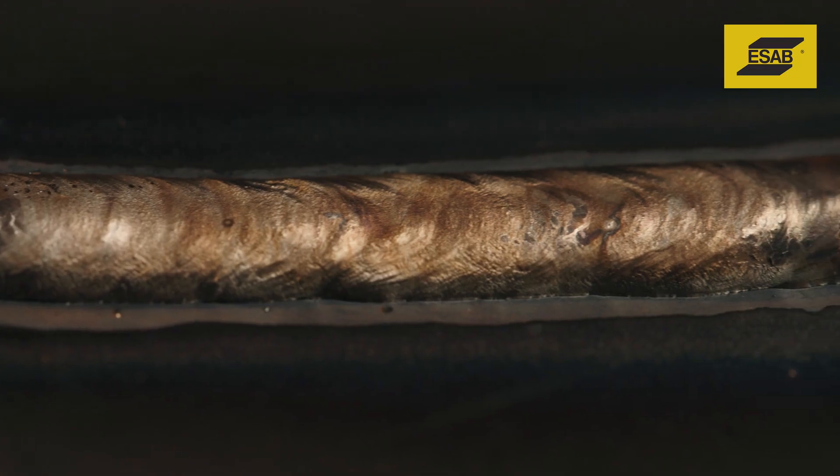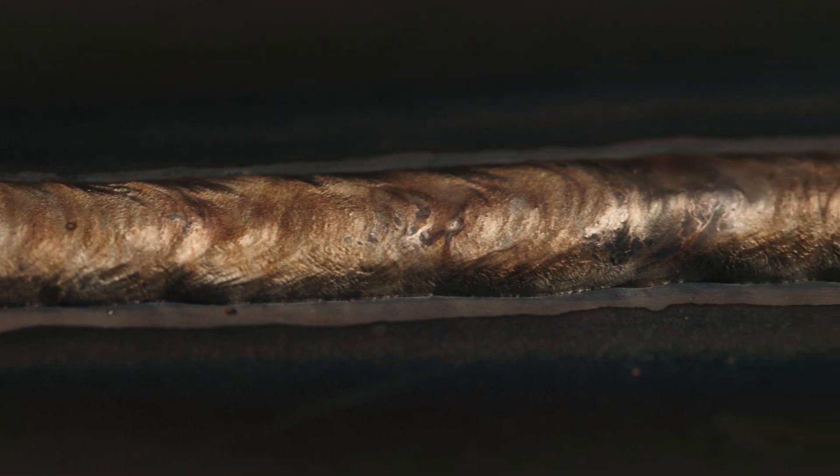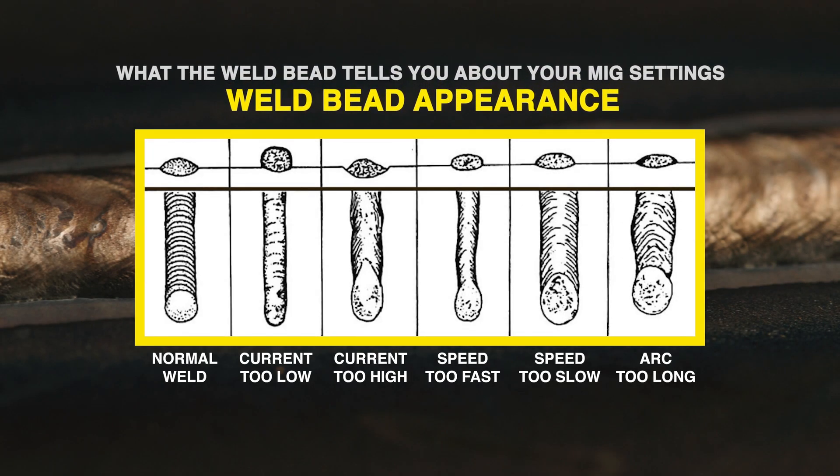If you struggle with setting weld parameters, the real culprit might be poor technique. Weld bead appearance can also offer clues to adjusting values — these examples provide some basic guidance.